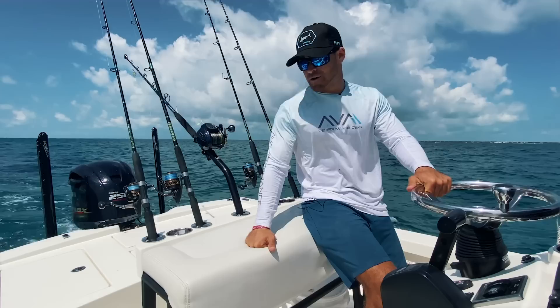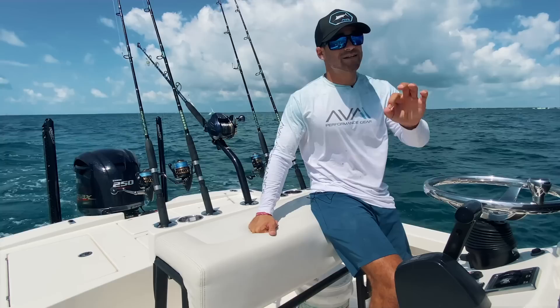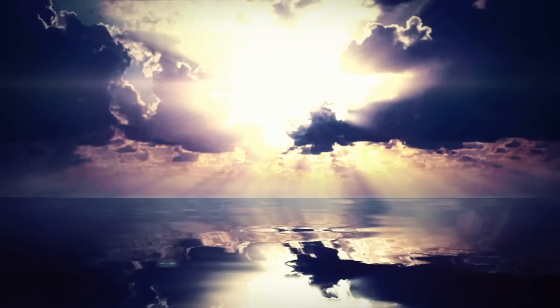What's up guys, welcome back to Life by the Bow. Got offshore spinning setups right behind me, an electric rod and reel combo, and we're on a bay boat. Today is definitely going to be an interesting video, some really cool stuff going on.